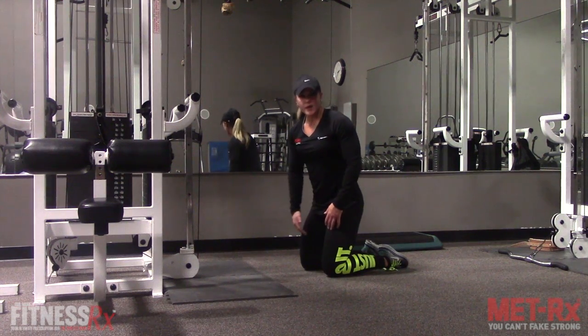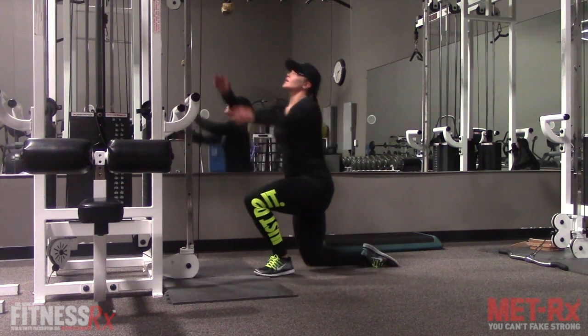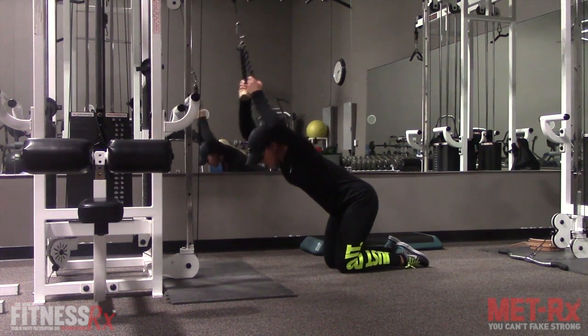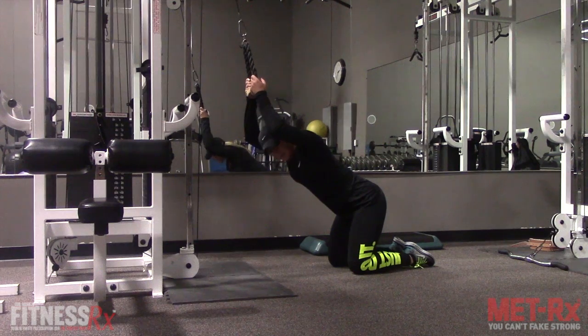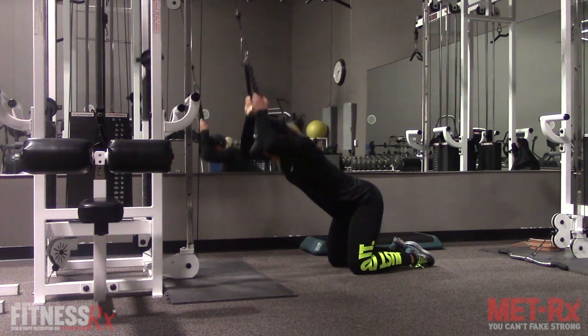You might want to put a mat underneath your knees to give it a little bit more cushion. You're going to grab on to the rope and place your hands by your ears — your arms by your ears — and they don't move. Remember, keep your hips and your legs in the same spot, and you're going to curl your elbows down to your knees, squeezing your abs, and extending back up.